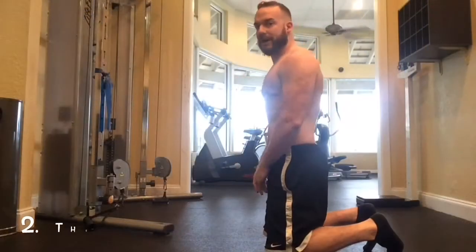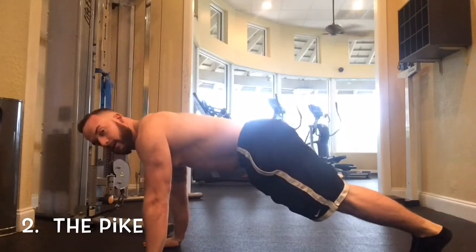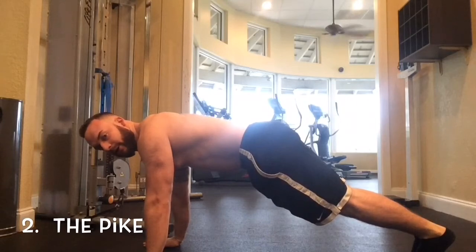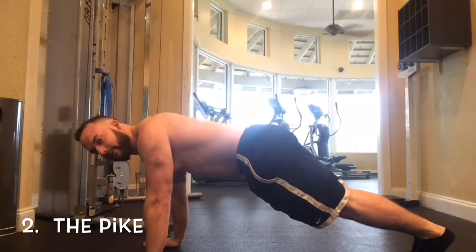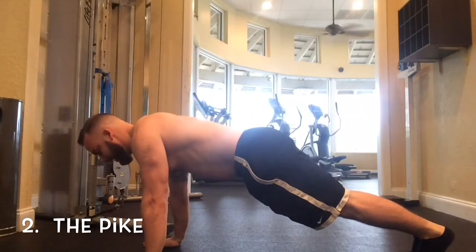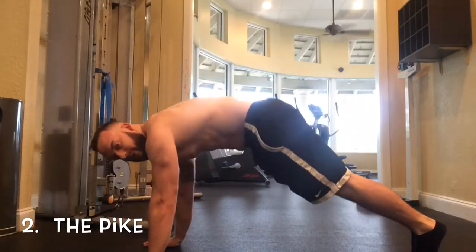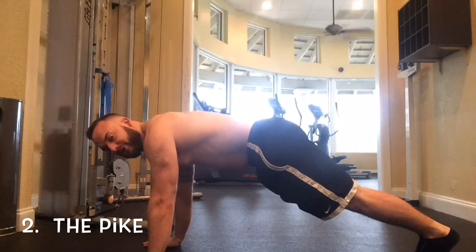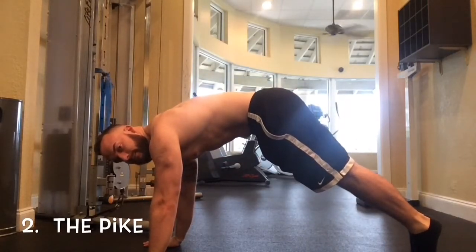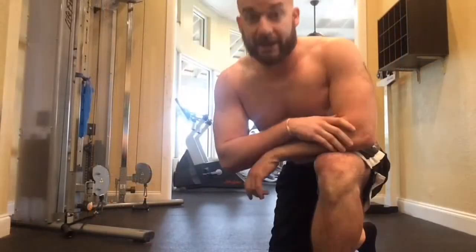For the pike, come right here — hands right here — and basically hinge your hips upward while pulling in your abs. You're going to see a little bit of trunk flexion. Notice we're not pushing back with our hands — go straight up. I'm pushing a little bit with my calves and drawing in the stomach.